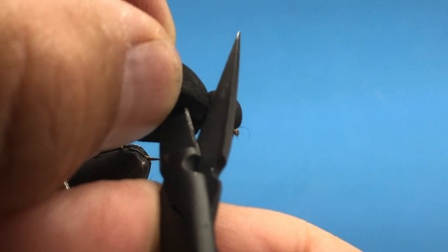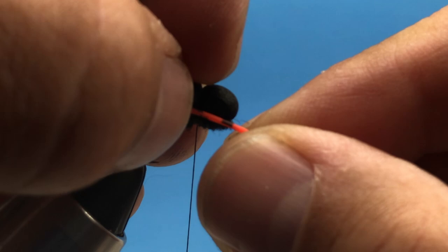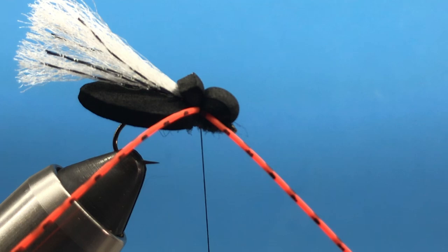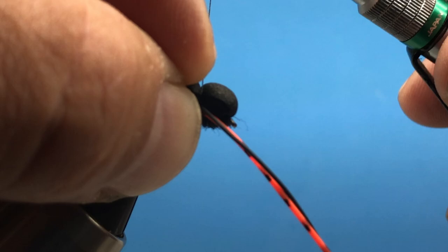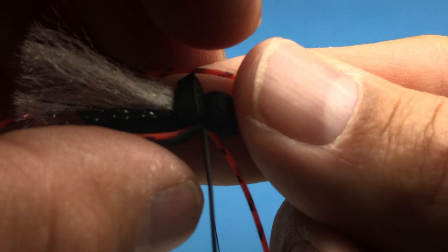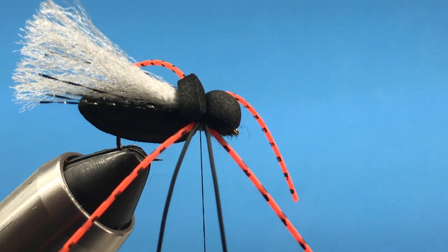We're going to tie on some variegated orange legs — one on each side. I also have another set of smaller black rubber legs. Let's throw those in there too, so as we fish this fly and twitch it around, it creates a lot of movement on the water. That's important because when cicadas hit the water they definitely skitter and create a lot of movement. Let's do the same thing on both sides, and then we'll trim these legs down how we want them.